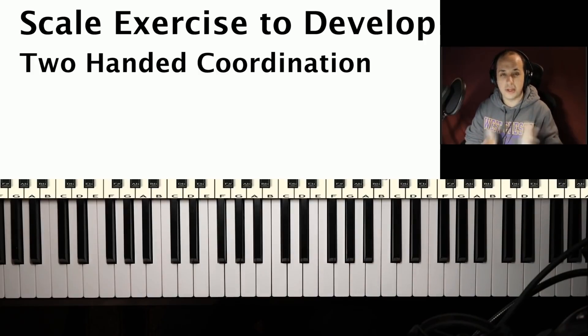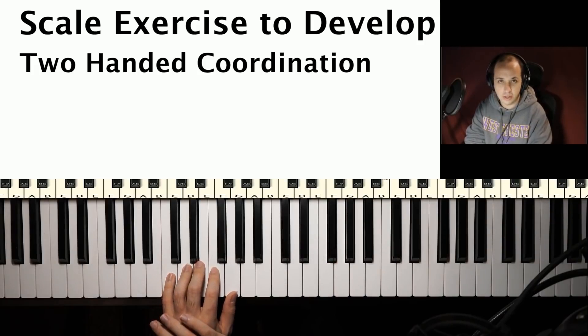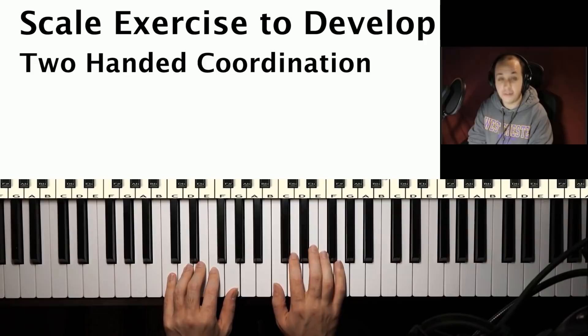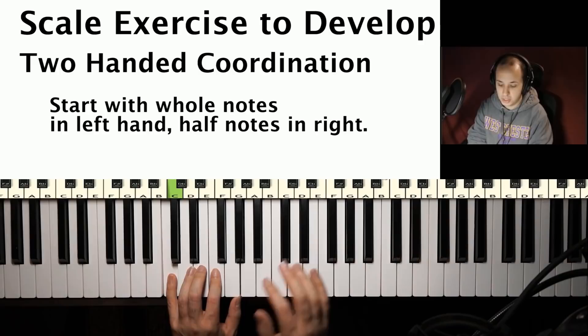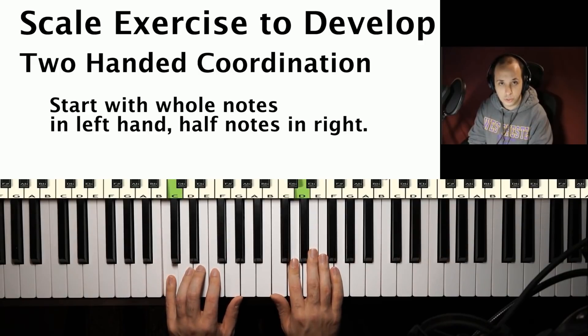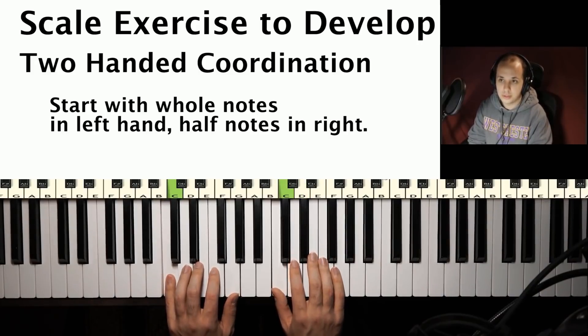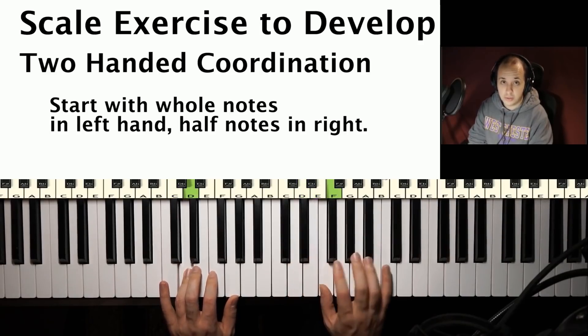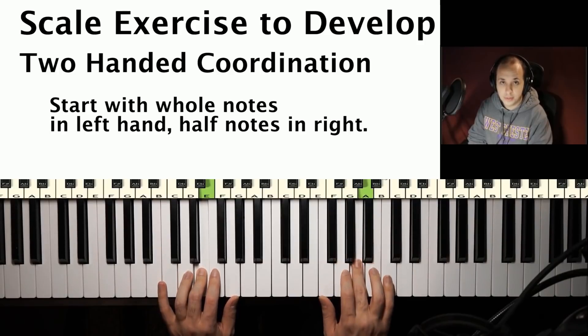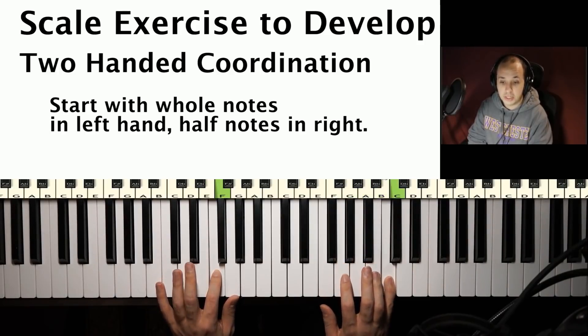Start with the key of C to make it easy — you don't have to worry about sharps or flats. What you want to do is play the scale in whole notes with your left hand and half notes with your right hand. That means for every left-hand note, you're playing two right-hand notes, and it'll be a little slower. Then when you move to the second left-hand note, you play the next two right-hand notes. When you get to the top of the scale, you come back down.